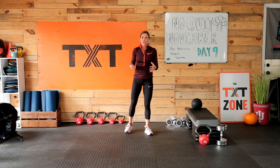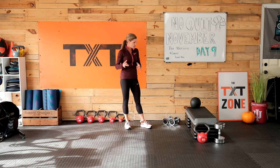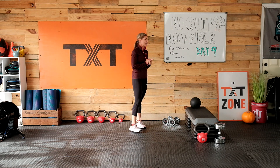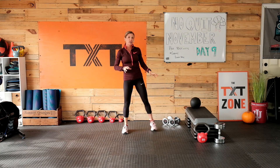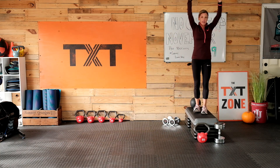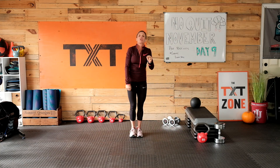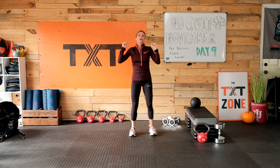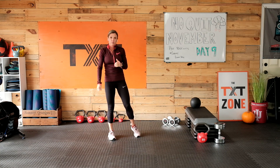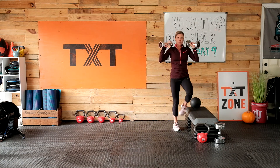We have a minute here to get set up. For our first circuit, if you have a stepper, you'll want it for a lateral step up and over with a press. We're also going to have a split squat with a little twist, and a half kneeling chop with a little less weight. On the stepper, we're going to go up and over with a press — both feet down, step up and over into those hips. If you don't have a stepper, just do a lateral step with a press in the center.